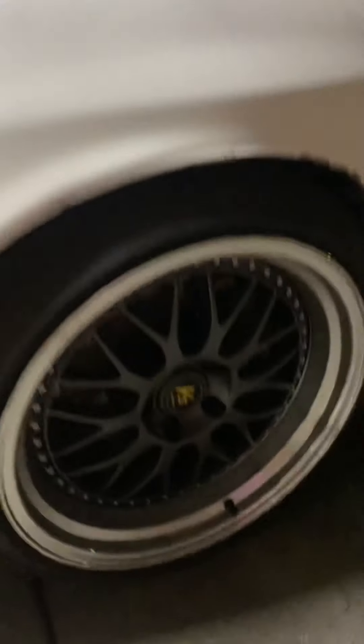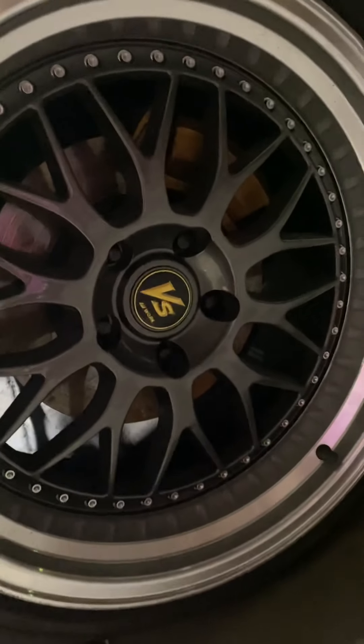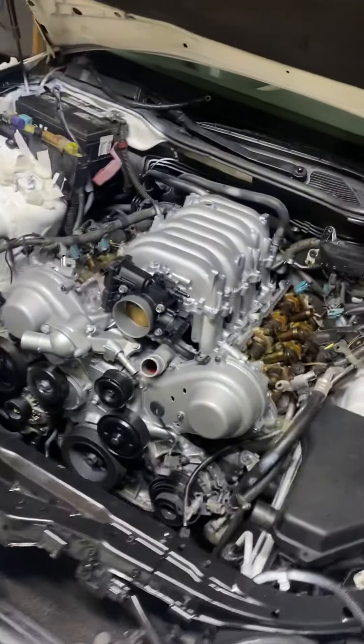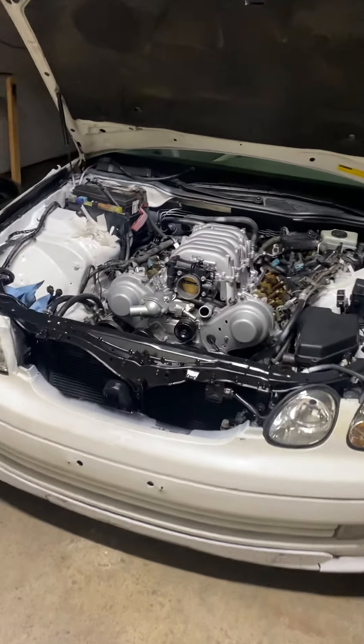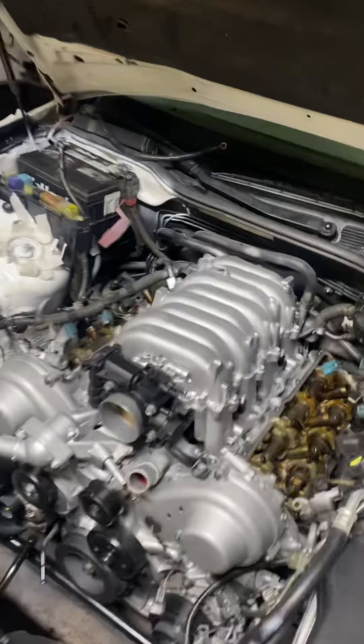Might get the car wrapped — probably pearl white. What do you guys think? Let me know.